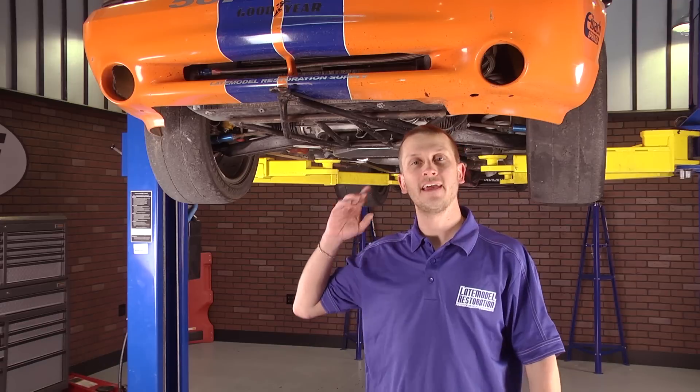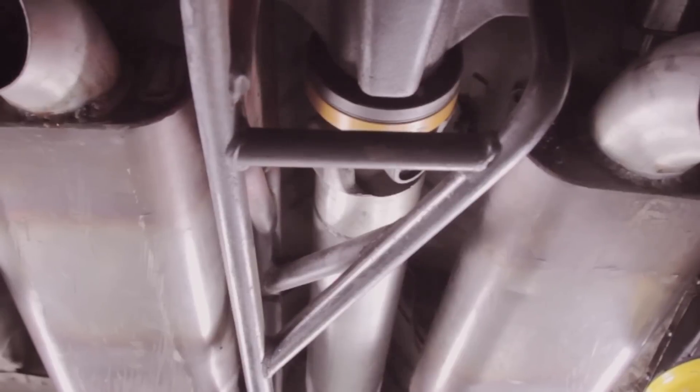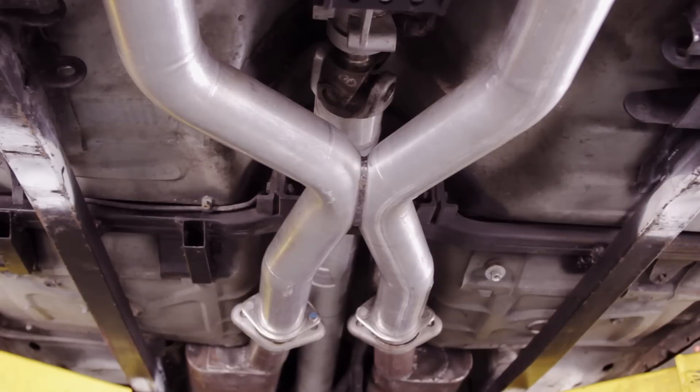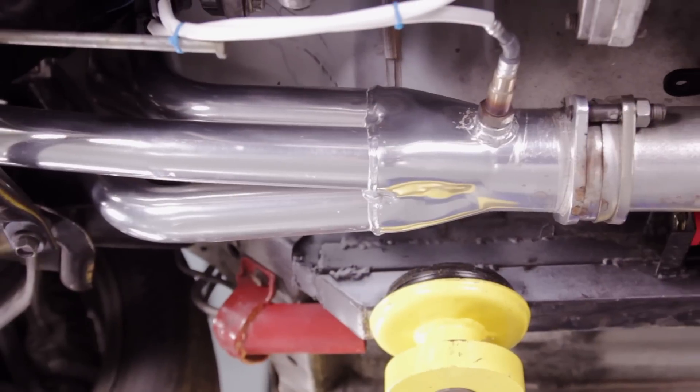We're going to start at the back and move all the way to the front and show you everything we did to button this thing together. We were able to keep the existing exhaust, and you can do the same whether it's a cat-back or dumps like we have here. And bolted them up to the massive BBK X-pipe, then bolted that to the BBK long tube headers just for 79-04 Coyote swaps.